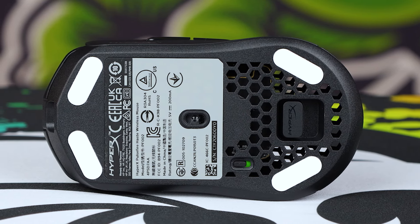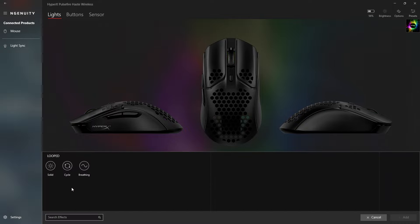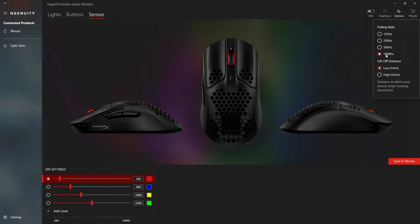For software, you've got Ngenuity. It's very basic and straightforward, and that's perfectly fine. It does give you lift-off distance modification and a battery meter in percentages, which is very useful to have.